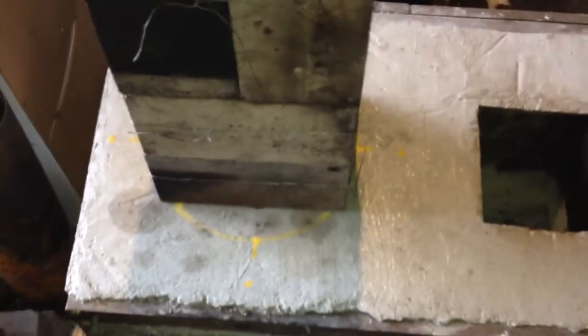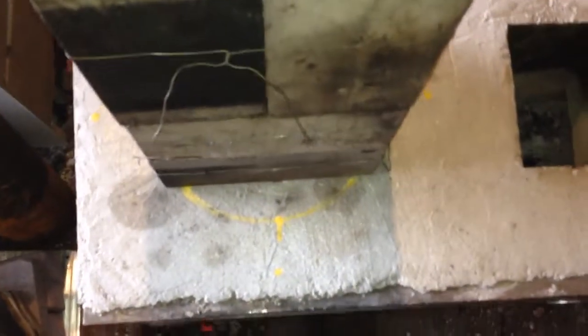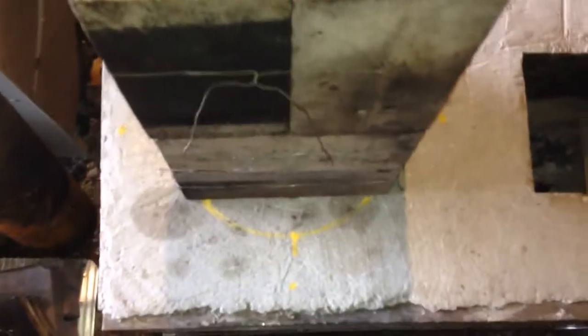Since my barrel — my bell heat exchanger — is going to fit, I might as well try it. I was talking earlier about that riser I made out of clay and perlite and I did not like it at all, so I think this brick configuration is going to be the way to go for a unit like this.